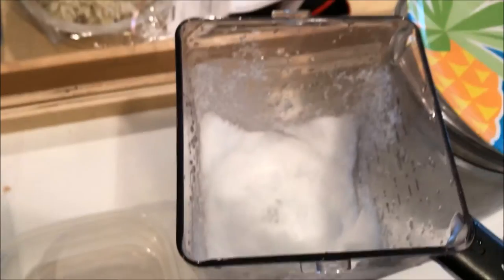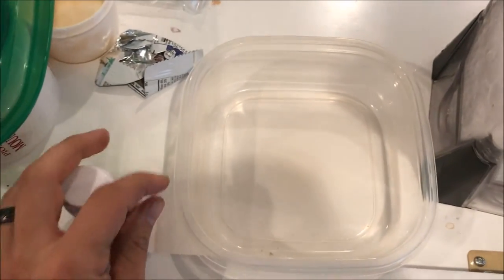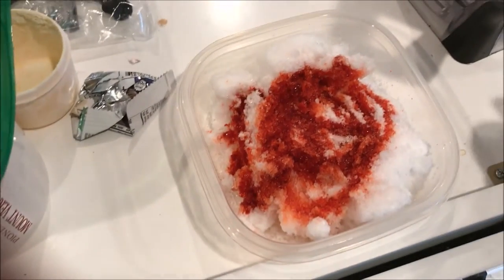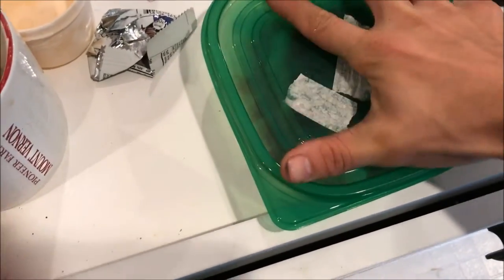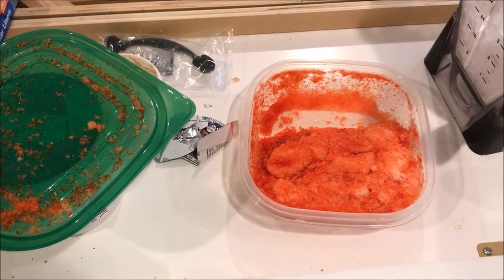Here is the blended ice — it looks like snow. I'm going to add some calorie-free Kool-Aid liquid, shake it up, and there you have it. I've just sprayed it a few times. You can try it first and add more if you'd like. Spray it, cover it, shake it up, and it's ready to eat — enjoy!